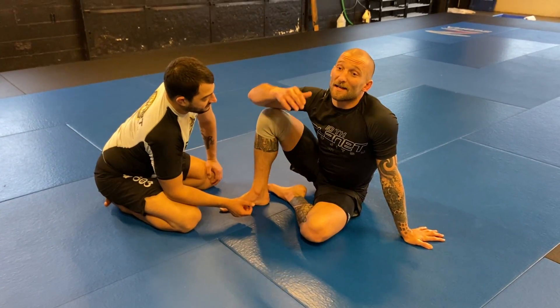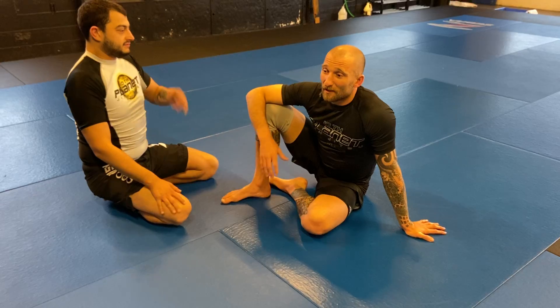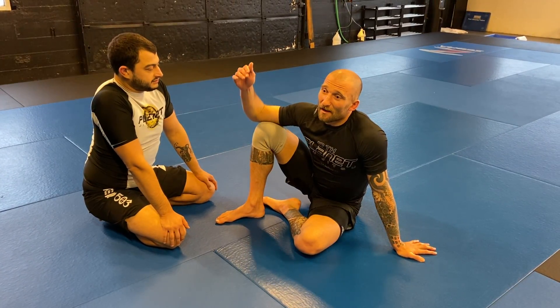We've been looking at snap down guillotine from butterfly, and then we added on with a wing armbar to keep it within the realm of really high percentage techniques. Now let's look at a failed snap down guillotine.